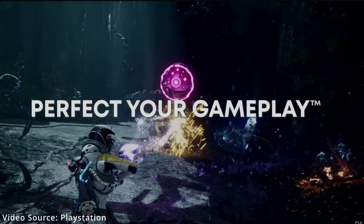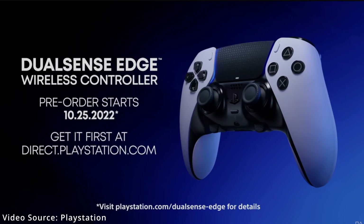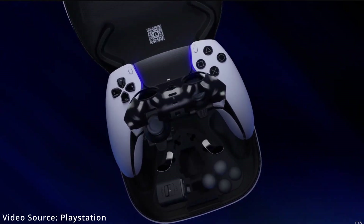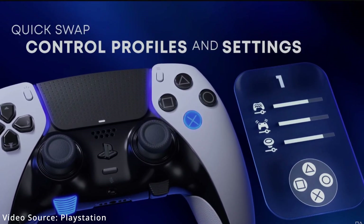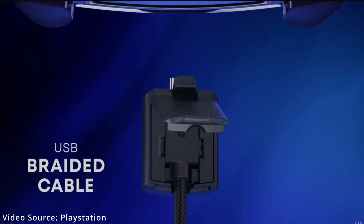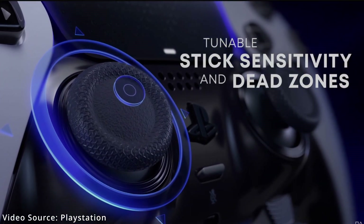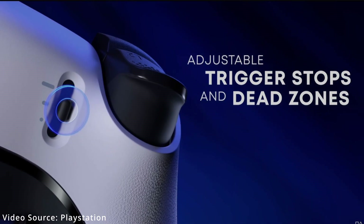At least they're dinging it for this one thing, and I understand where they're coming from, but I don't agree with giving it a negative review or marking it as a con. What I'm talking about is the small battery. The controller will really only last three to five hours. The battery is physically smaller than what's in the DualSense, and doesn't hold as much of a charge. But to that, I honestly just say: who cares? This isn't for those people who are playing unplugged on their couch on their 5,000-inch TV with massive input delay.